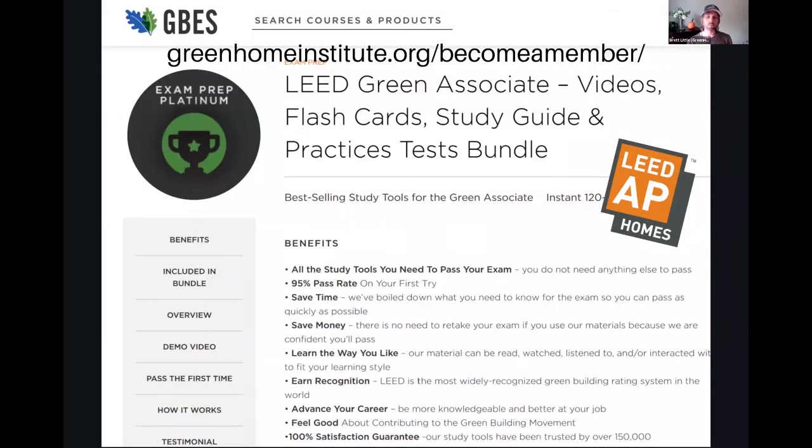So it can certainly be challenging, though it is more affordable. If you're looking for some best practices and study tips, one of the best ways in my opinion to study for the LEED AP Homes is to take the GBES training online. It's a practice quiz that you can take over and over again for 90 days and I recommend getting a passing rate of at least 90 percent, and then when you feel really good, schedule your exam. If you're a member of Green Home Institute, you can get instant access to that training right away.